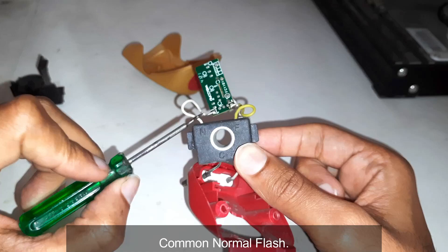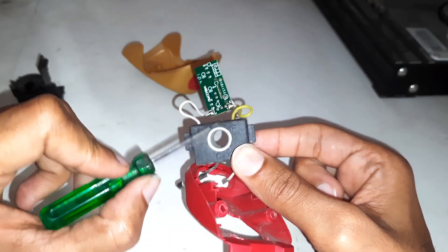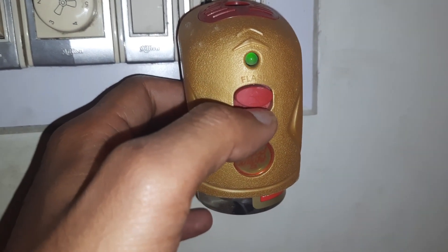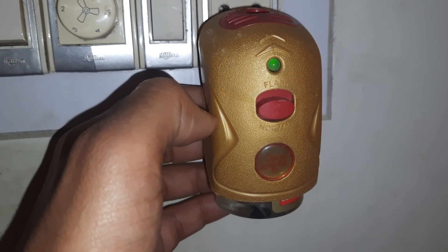Here C stands for common, N stands for normal, and F is for flash. With the normal mode it has low heating, but with the flash mode it has high heating.